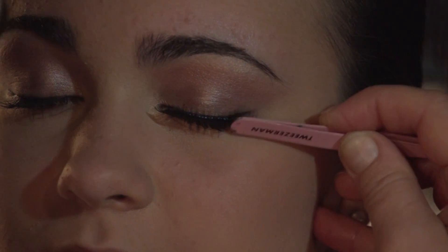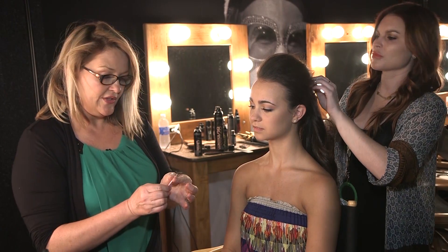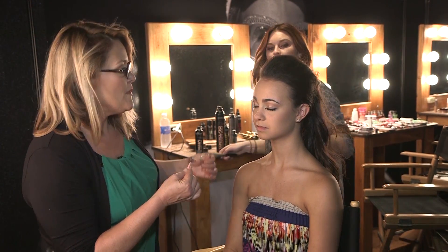These lashes are really full. I'm going to put them across the whole eye line and then do a heavy winged liner. Now how do you remove these? The best way to remove eyelashes is to use an eye makeup remover that has a little bit of oil in it. You don't want to pull lashes off your eyes.